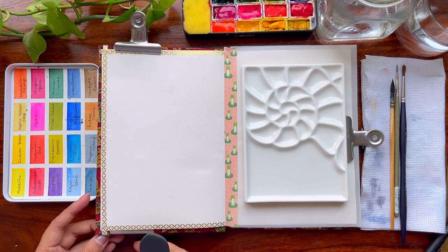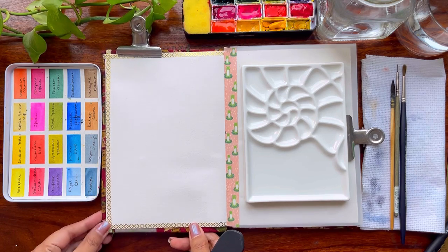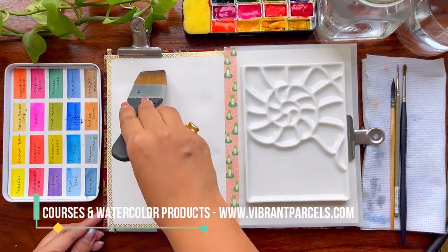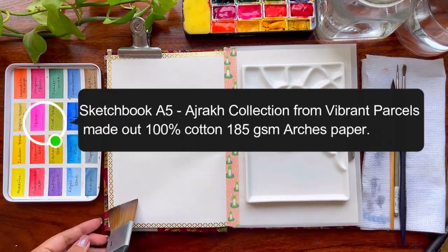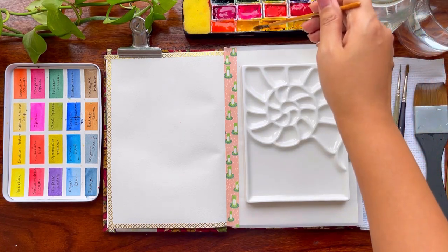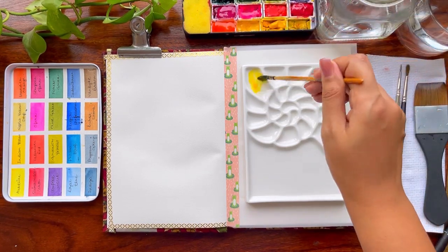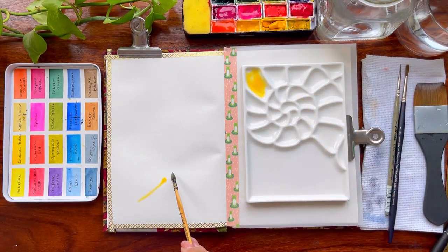If you are new to watercolors and not aware of what I'm using, I am using a sketchbook from Vibrant Parcels which is 185 GSM, 100% cotton Arches paper. It is cold pressed and A5 size, which has been my go-to size for quite some time as it is quick and easy to paint these kinds of paintings. I also love to paint portraits compared to landscapes.